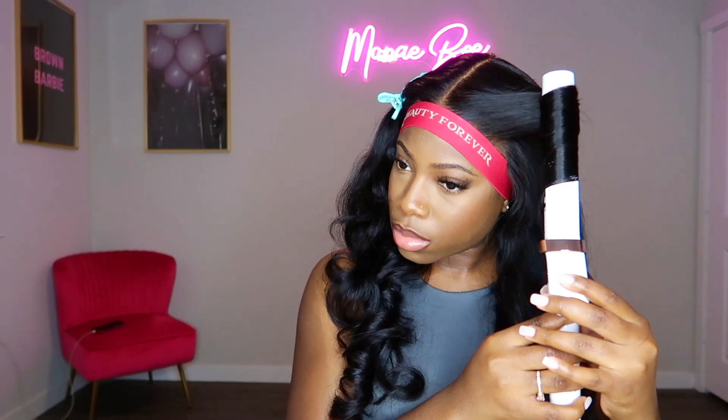Since this unit already came pre-styled, I did not have to do a lot of styling. I only needed to just touch up the front of the hair to complete the look.